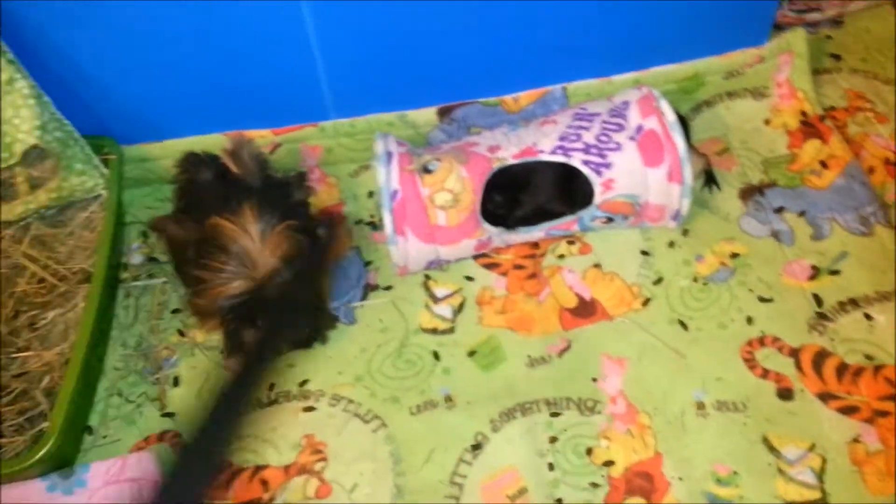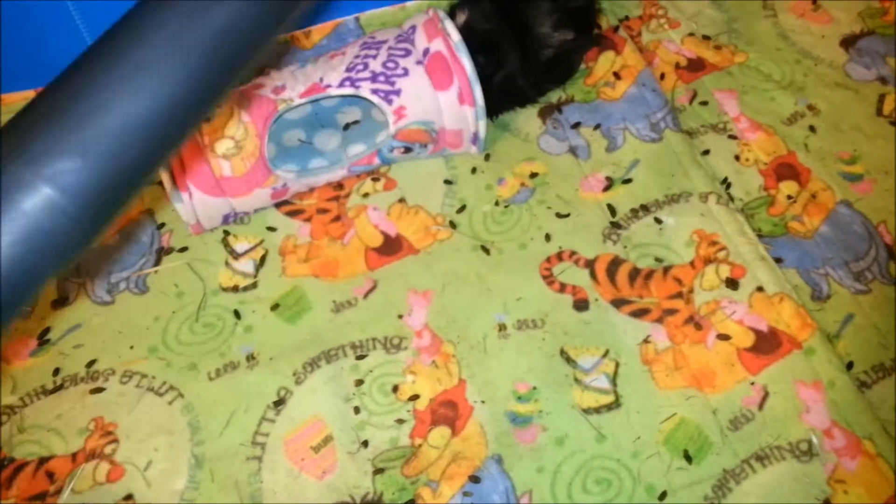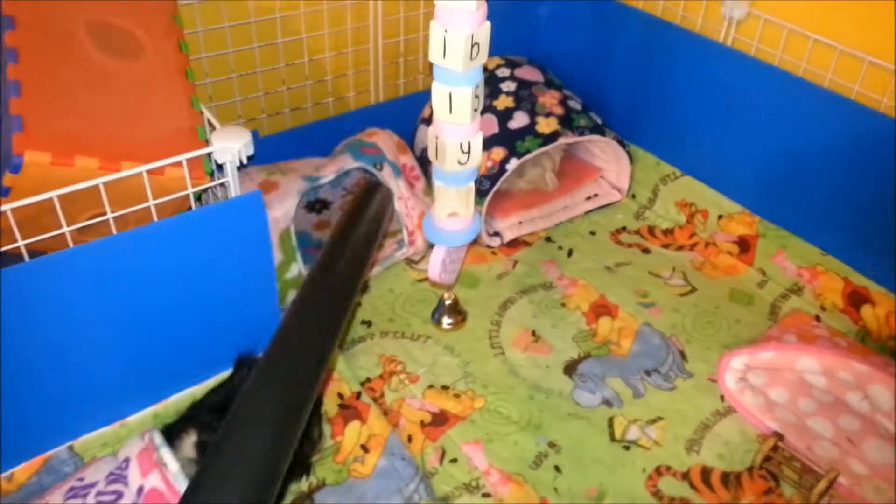When I spot clean I pretty much only care about the poos. What are you looking for, Lily? But when I'm doing a total clean, I want to make sure I get as much hay up, hair up, everything — which still doesn't take that long really. I just use this, and because it has the extension, that's how I reach back there.